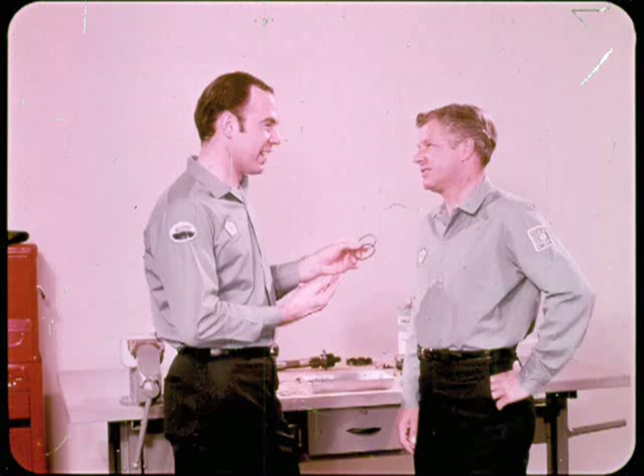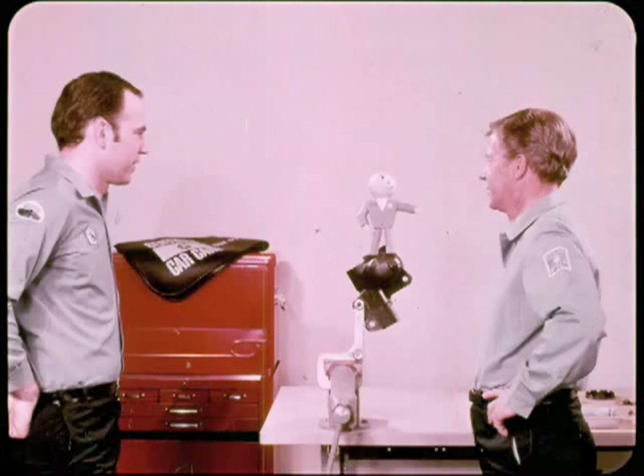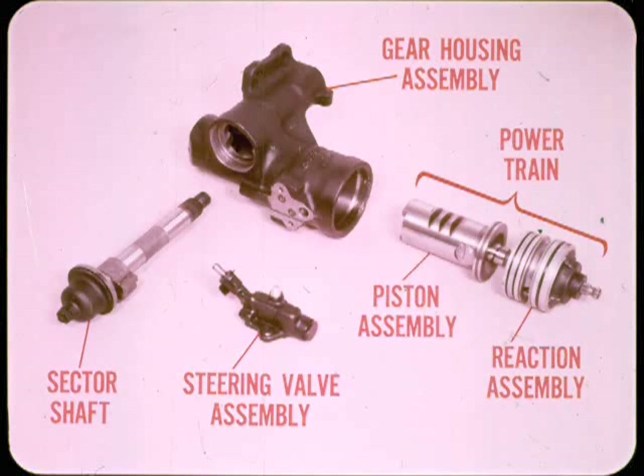The reaction rings press against the thrust bearing center race to give steering feel and centering action. The worm shaft balancing ring is the problem. This sounds like a good time for a general review of power steering operation from the beginning. Okay, I'll start by identifying the parts; Chet can explain the hydraulics.